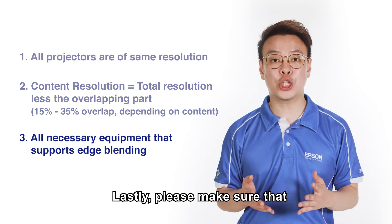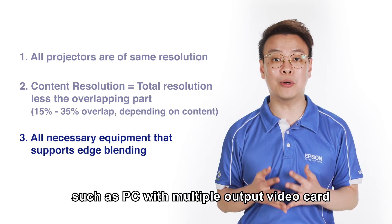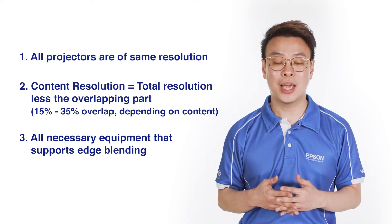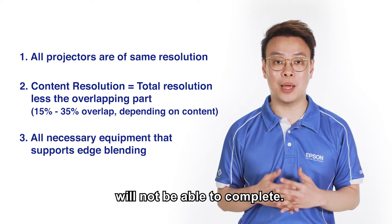Lastly, please make sure that you have the necessary equipment such as a PC with multiple output video card that supports edge blending function. If any of the above are not met, the edge blending will not be able to complete.